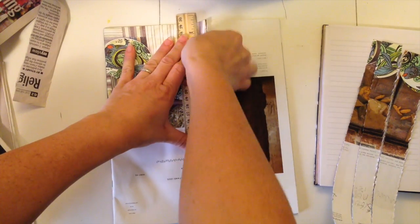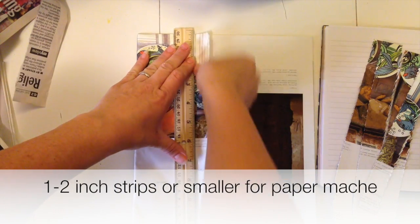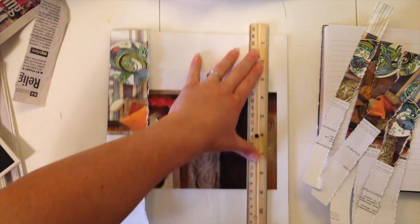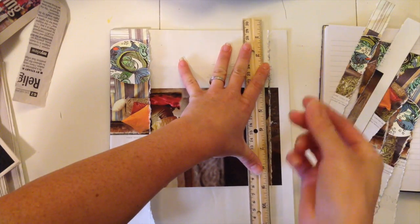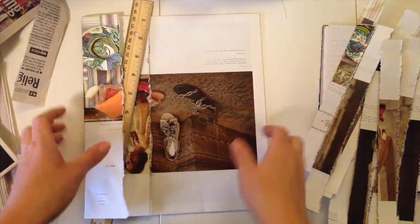So again, you want to rip your paper into 1 to 2 inch strips and use whatever paper you have. This paper seems pretty absorbent. Some papers have a glossy coat and it's a little bit more difficult. So just press your ruler down, grab a few sheets, and tear down — you're kind of lifting up and away. This can save you a lot of time.